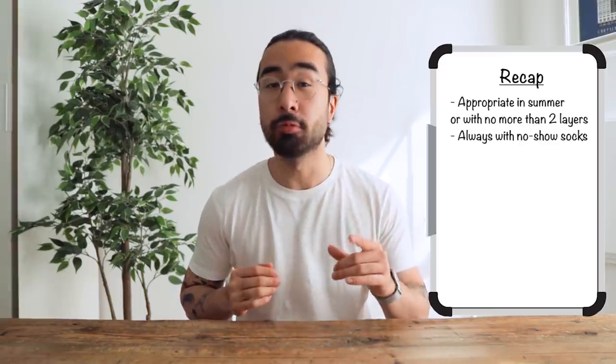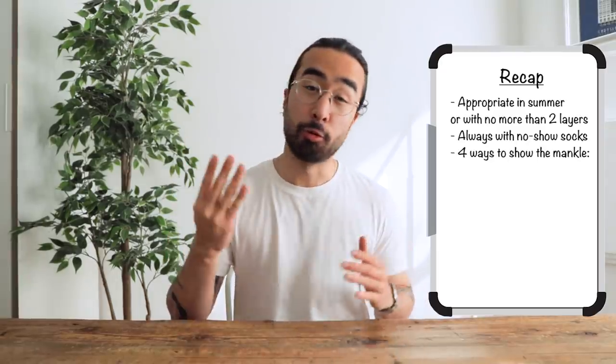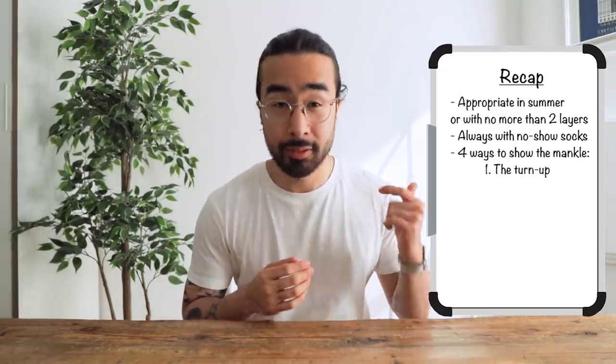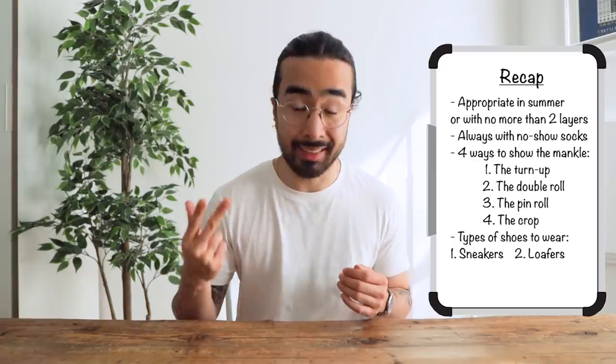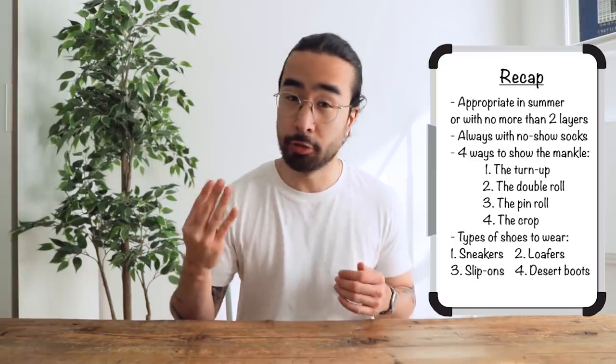Alright, so let's quickly recap. Going sockless is appropriate in summer or with no more than two layers. It is always worn with no-show socks. The four ways to show the Mankle are the turn up, the double roll, the pin roll, or the crop. The types of shoes to wear are sneakers, loafers, slip-ons, desert boots, derbies, or brogues. Now let's see a couple of sockless outfits in action.